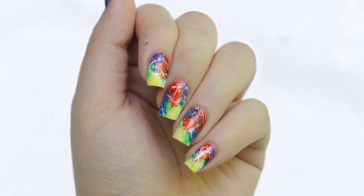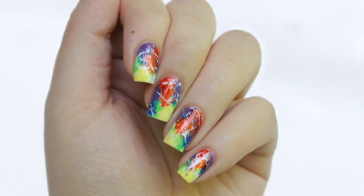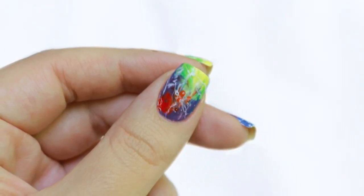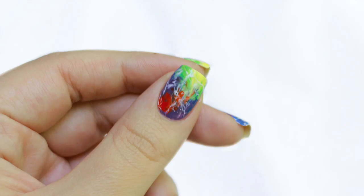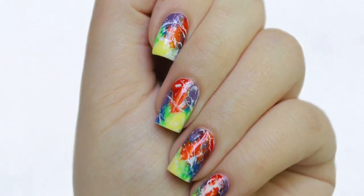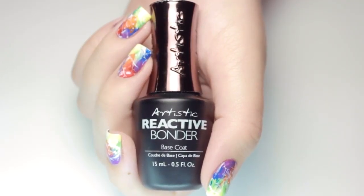Hey, it's Sandy and in today's nail tutorial Julie is going to be showing you how she created these insanely gorgeous rainbow stone marble nails. Hi guys, it's Julie! If you're new to the channel, make sure to click the button to subscribe below and be sure to check back for new videos every week.